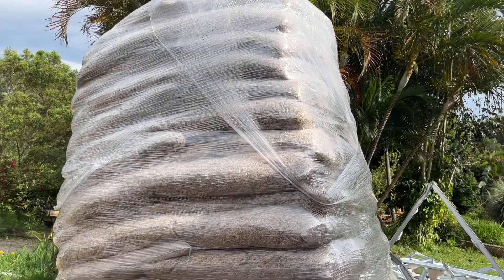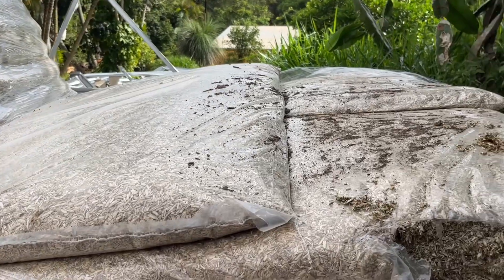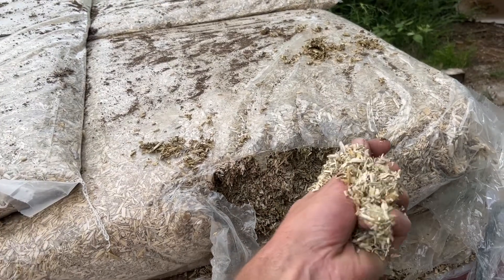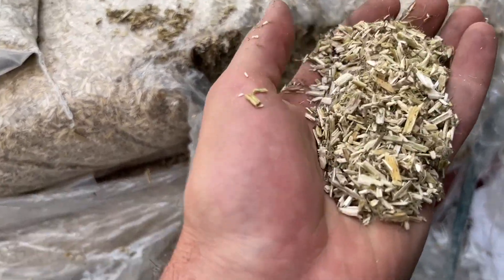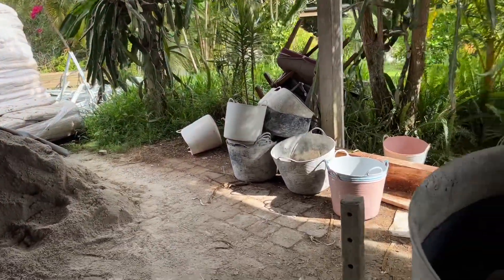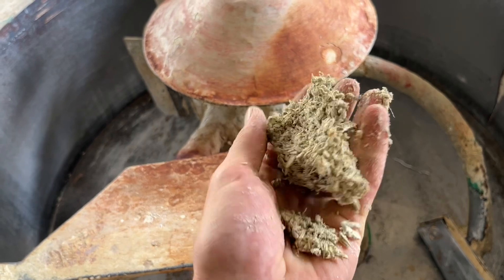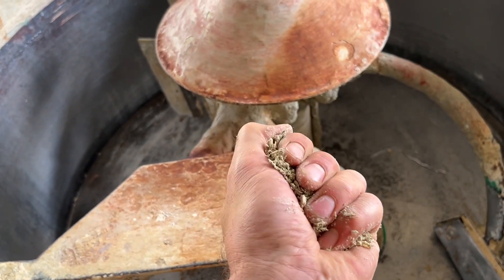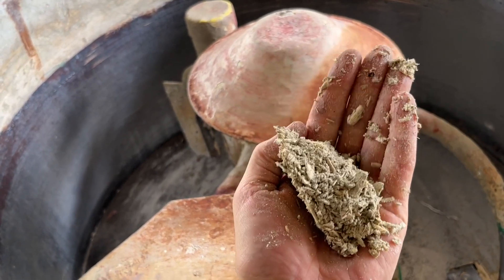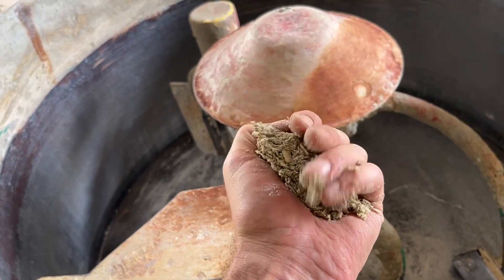Some of the hemp hurd comes from southern Queensland, so not very far from here — very few material miles on this. It comes in these bags, and it's one bag of hemp hurd, one bag of lime binder with some water. The hemp hurd has a really high silica content and once it's been coated with water and the lime mixed in, it really sticks together and forms these crunchy clumps. As long as you're getting a ball similar to that, that's what you need — it's all going to stick together inside the wall, cure, dry, and eventually petrify and turn into stone over a hundred years.